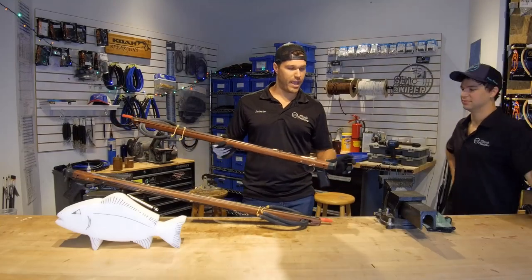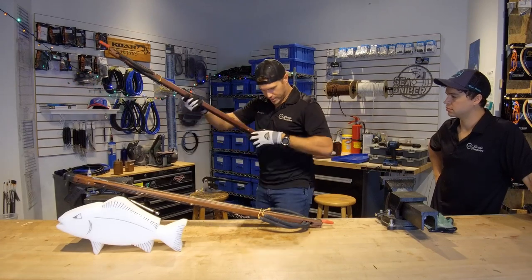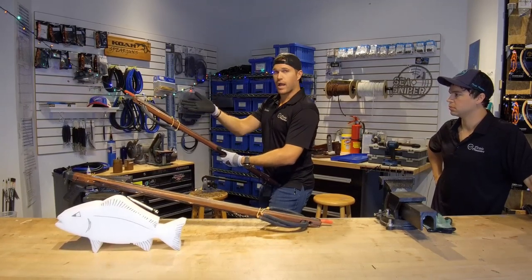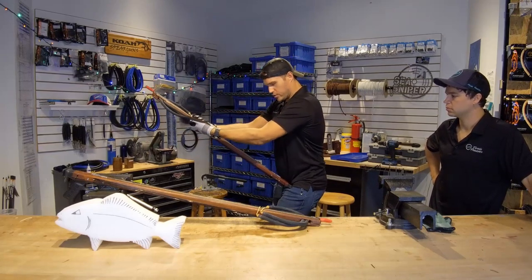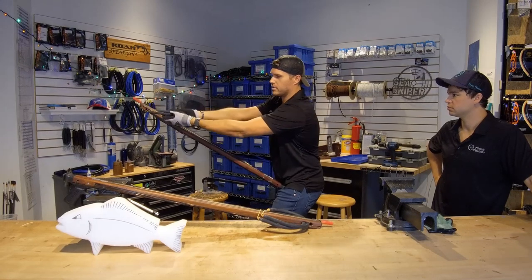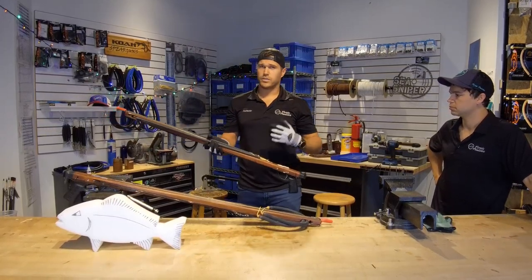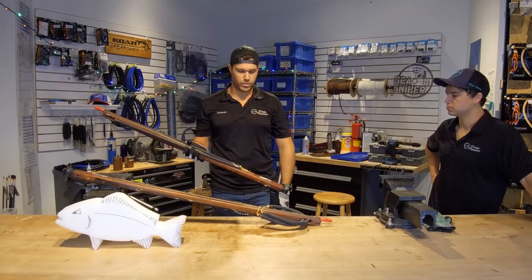The other way to load your spear gun, if you have a longer butt stock, is to hip load. Slide the gun down to your hip — that little cavity where you'd put a fishing rod. You grab the same band closest to you, but instead of palm down, you put your palm up with your thumb pointed toward the muzzle. Then you hunch over using your biceps, pulling the band down and locking it into place. Same process for the second band: palms up, thumbs forward, grab the rubber not the wishbone, hunch over and pull down to load. Two easy ways to load your spear gun — personally, I prefer chest loading, but it depends on your gun and your style.